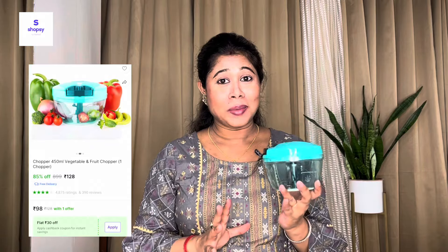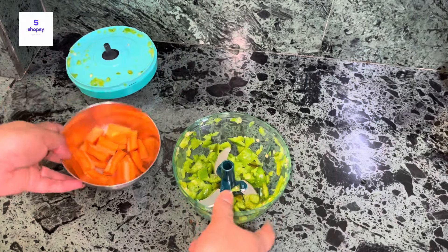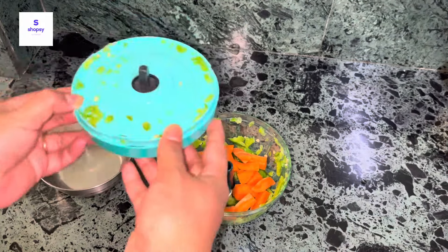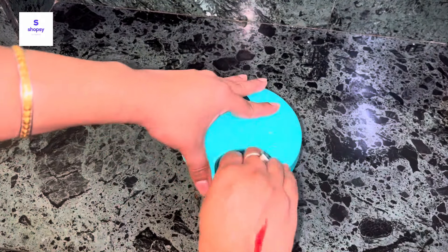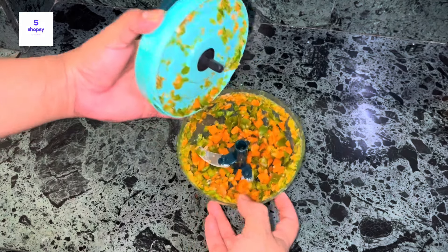The second item is a chopper. There's not much to explain about it — you use it like this. It has a blade inside, and you can wash it without any problem. It chops very quickly! I used to spend a lot of time cutting onions into small pieces with a knife when making soup or chilla, but this chopper makes it so easy. You can chop onion, garlic, carrot, and capsicum into small pieces very quickly.